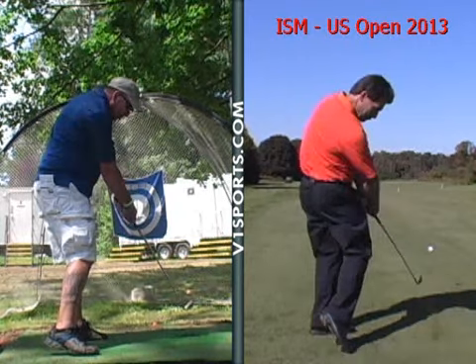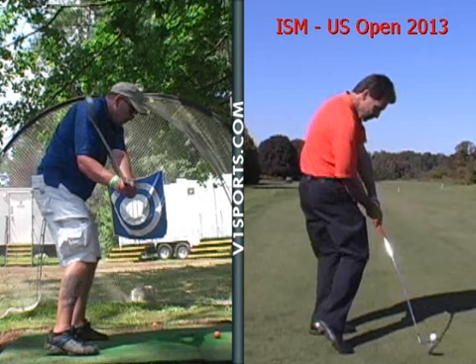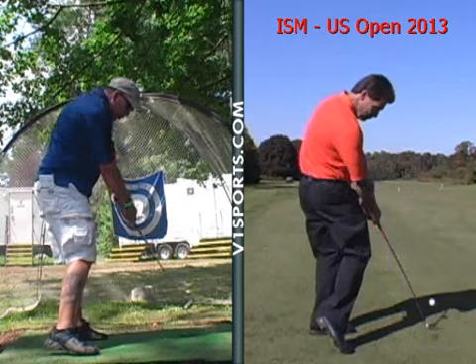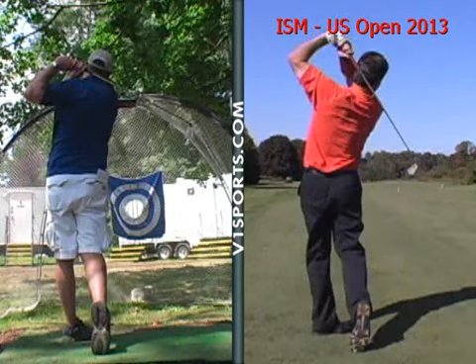You can get your weight transferred onto your left side with your hip turning a little bit sooner. You're a little bit flat-footed there at impact. See how the club is behind him and he's got about 90% of weight on his front foot. He's still got a little bit more weight on that back foot — you do get it out to the left side, just after the fact. So you do have a nice swing. Just getting this happening a little bit sooner. But the rest of it's good though.